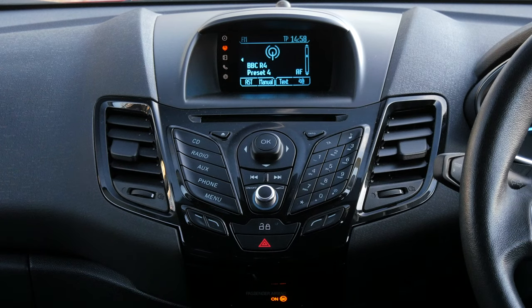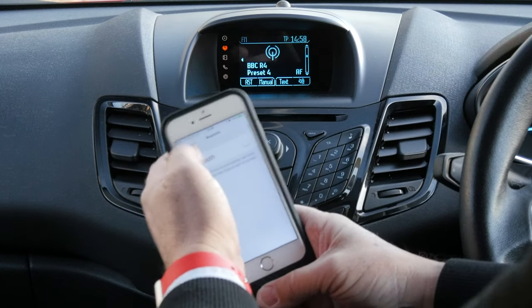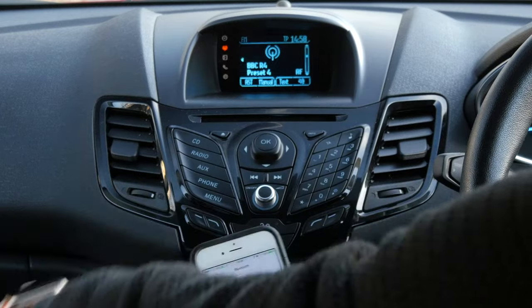I'm just going to show you how to pair your mobile phone to the Bluetooth system in the Ford Fiesta here. First of all, make sure your Bluetooth is on. Click Phone.